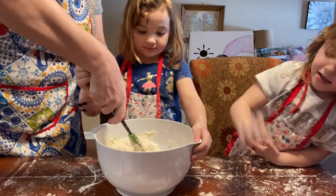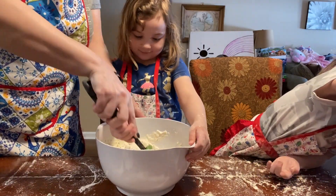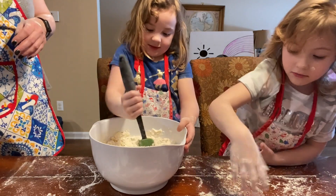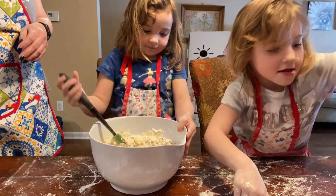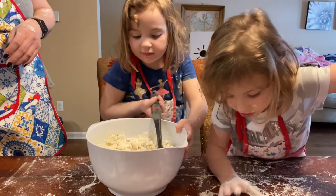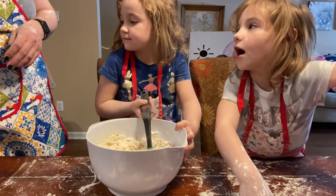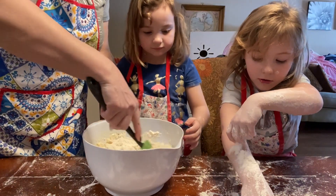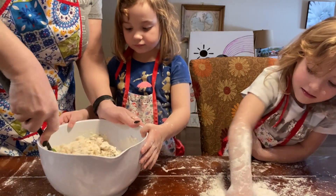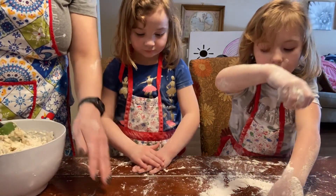Not like that, honey. Let me show you here. Hold on to my hands so I can show you. We're going to mix it like that. Okay, I know how to do it. Now you know how to do it. Go slow. Now let me finish it, okay? We'll make sure that everything — okay, now you ready? We need flour on the surface.